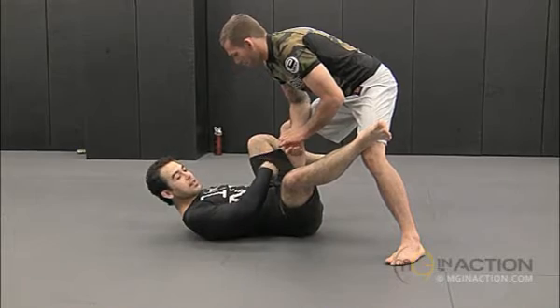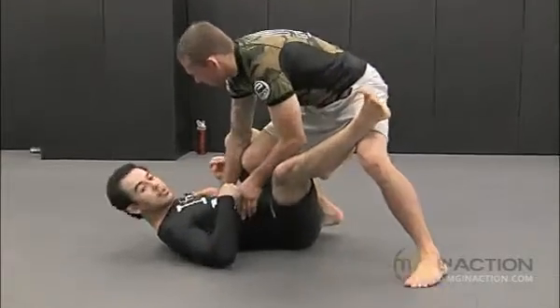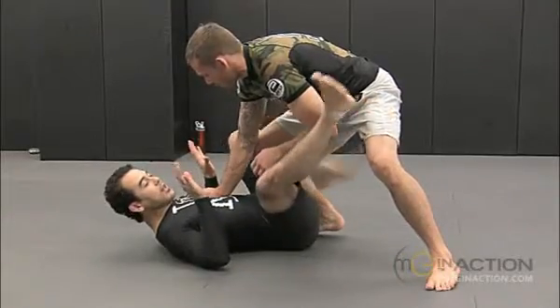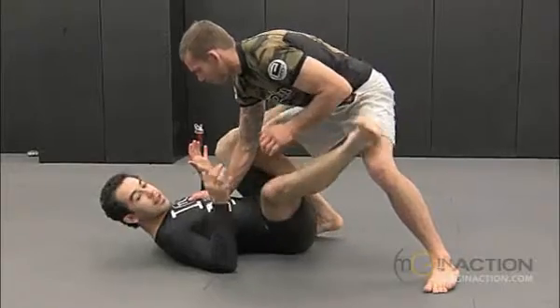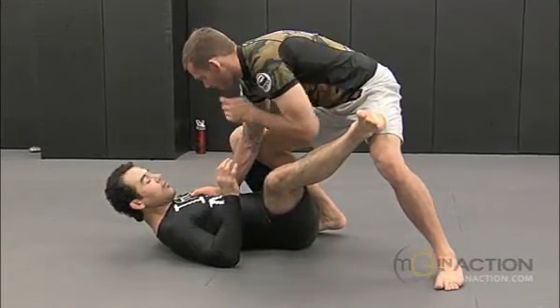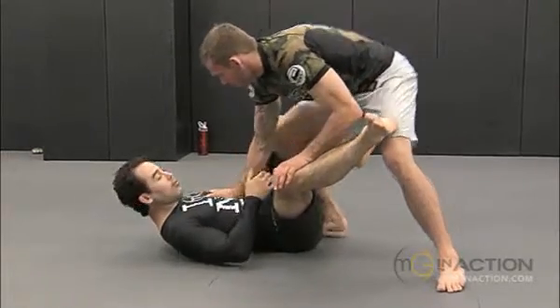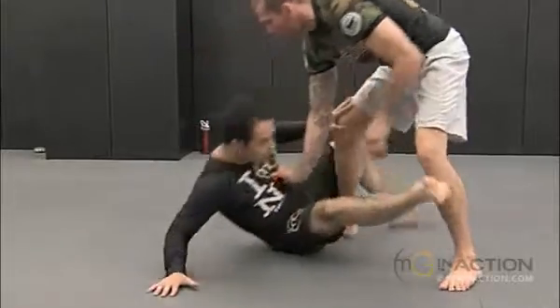He starts to get his mid side in front. So if you wait without any control — no hooking, no posture, nothing — you're going to get in real trouble. Every time you feel his knee start to come up in front of you, I want you guys to just get your hand on his knee and sit down.